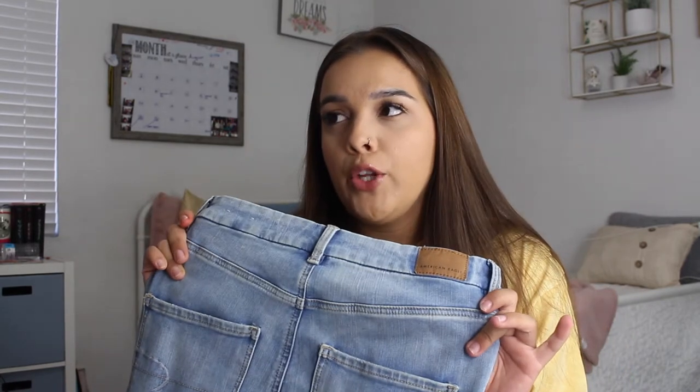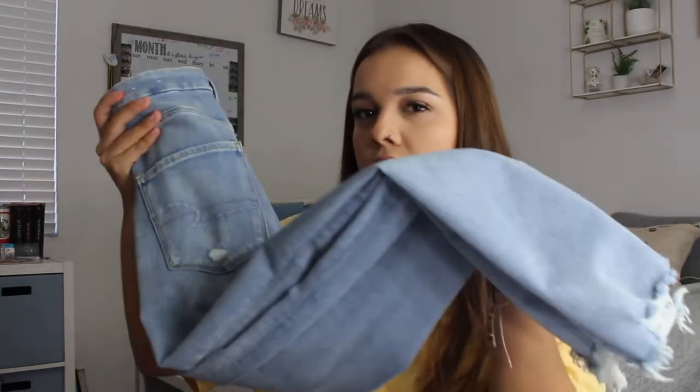The only thing is that when my thighs rub together they create holes in between, but that's usually after a couple months — that happens with every jean. Thick thighs, thick thighs save lives! But seriously, it creates a hole and if I really like the jeans I'll patch it up, which I do with American Eagle. Once it gets past the patch I throw them away. They also have a program where if you buy around six pairs they eventually give you a free pair, and I think this might be that pair.